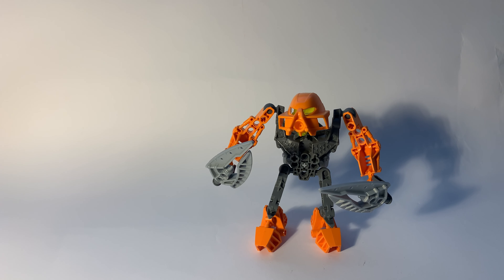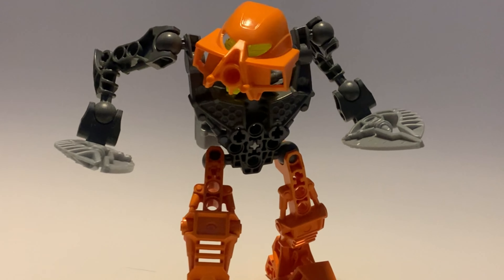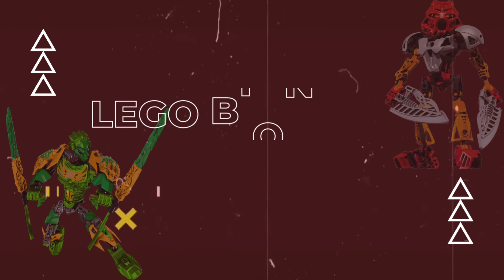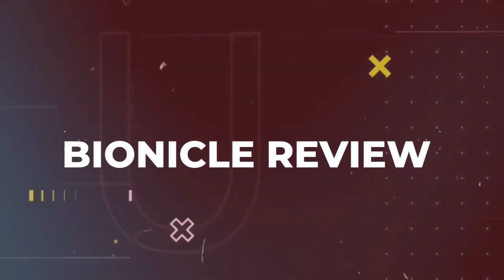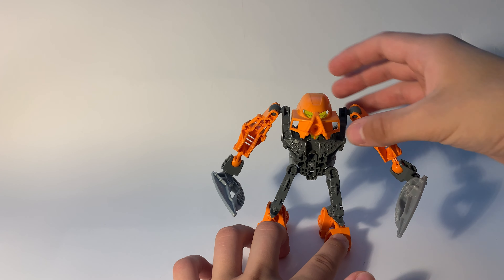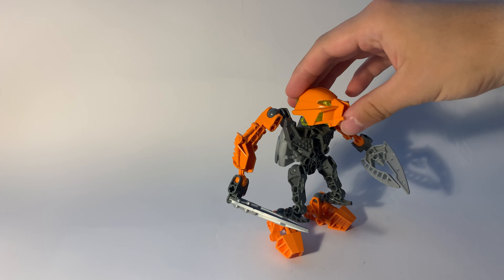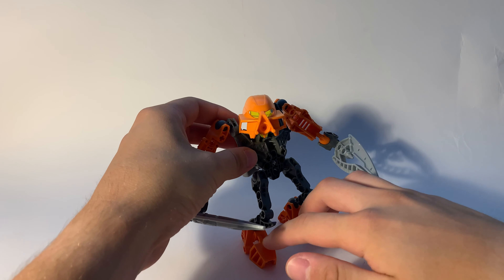Hello guys, welcome to my new video. Today we are going to talk about the Matoran set from 2008 for BIONICLE. This set consists of about 15 pieces, so not as many. I would say this is the set which your mom will buy you when you cry in a toy shop. So just a very simple set, but it looks very nice.